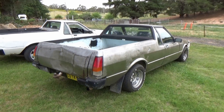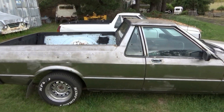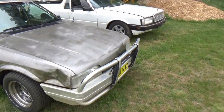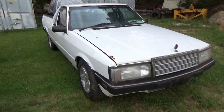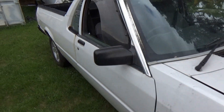So if one ute is good, then two must be better. Alright, the bare metal rat ute and the rusty bucket part ute. Doesn't the rusty bucket part ute sound so much better? Let's go have a look, shall we?